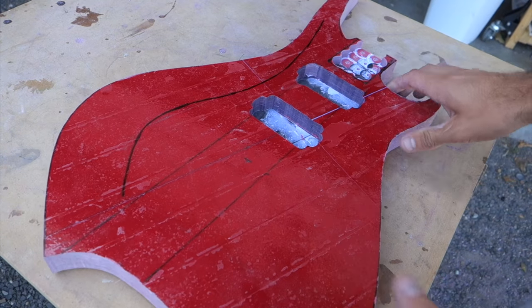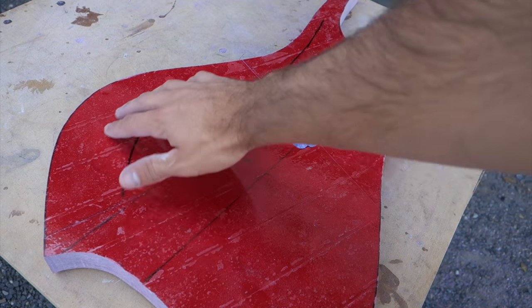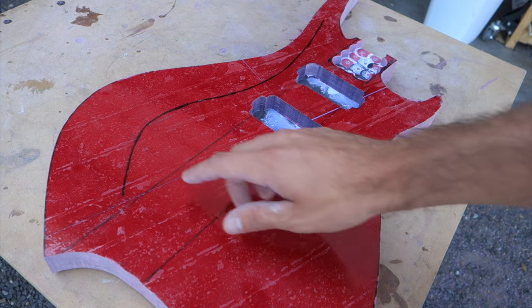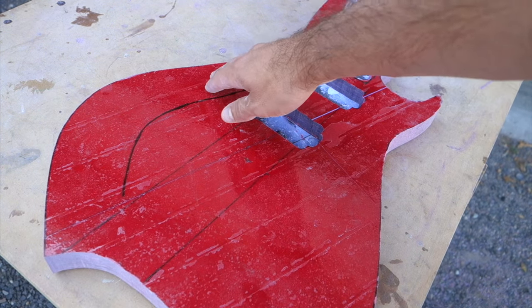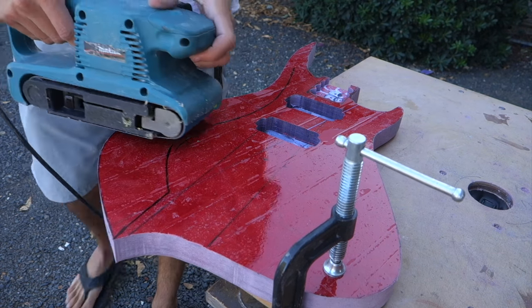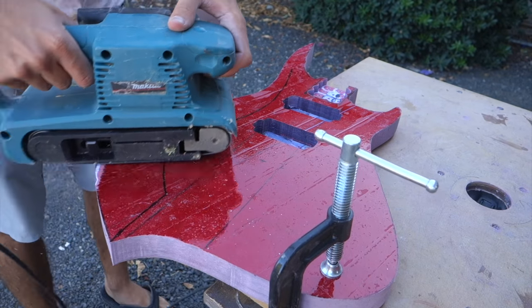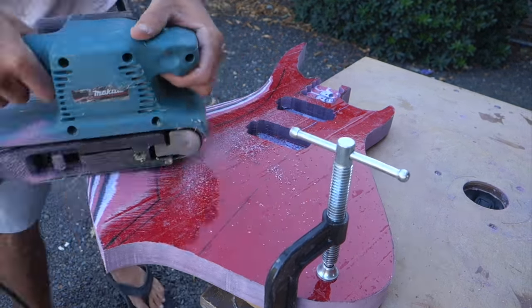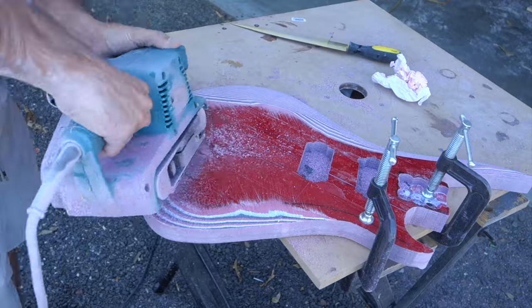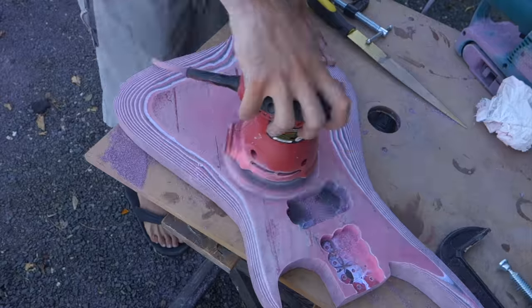When I envision this guitar in my head, it's curvy — it's got a lot of angles, a lot of bevels. Right now I'm just going to get the belt sander and start shaving away the sides.